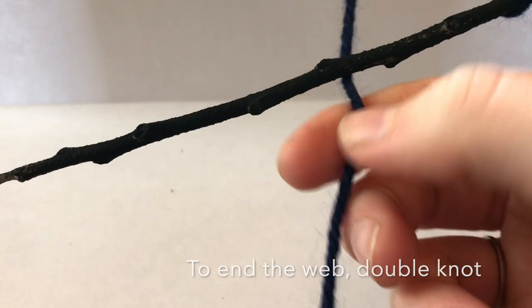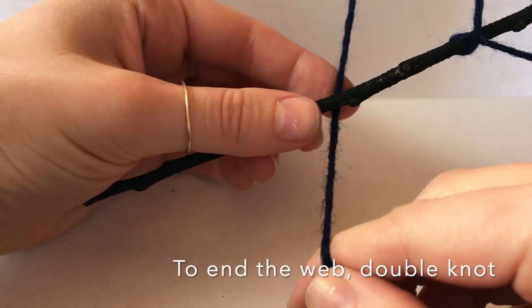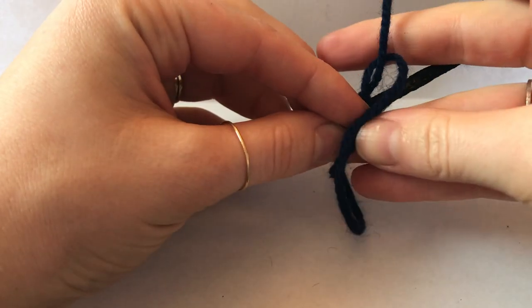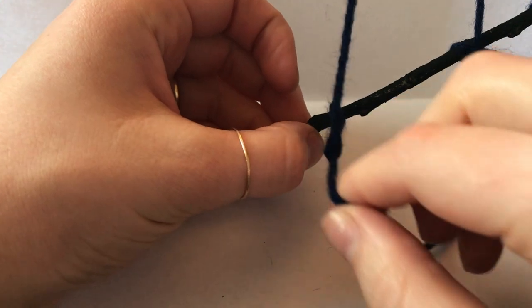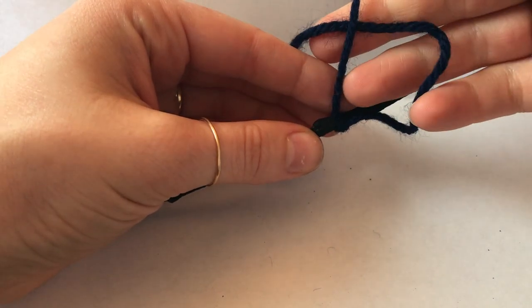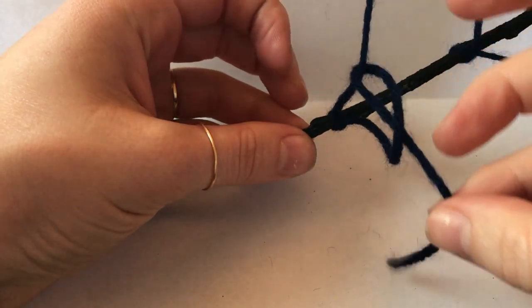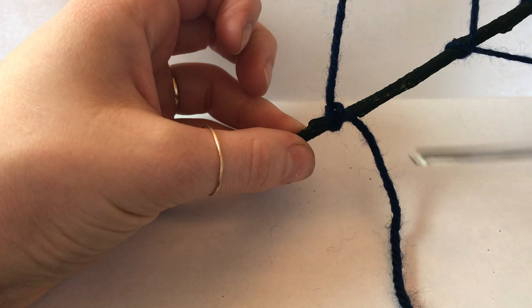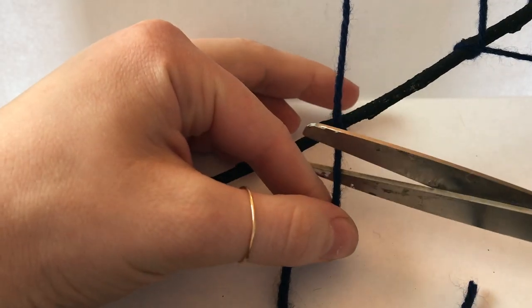I'll probably end right here — do you see how there's not that much room? I'm going to tie it around the last button. Now that you've completed your spider webs, let's talk about some of the main points. A spider starts with a strong bridge, just like we did, and creates anchor points, just like we did.